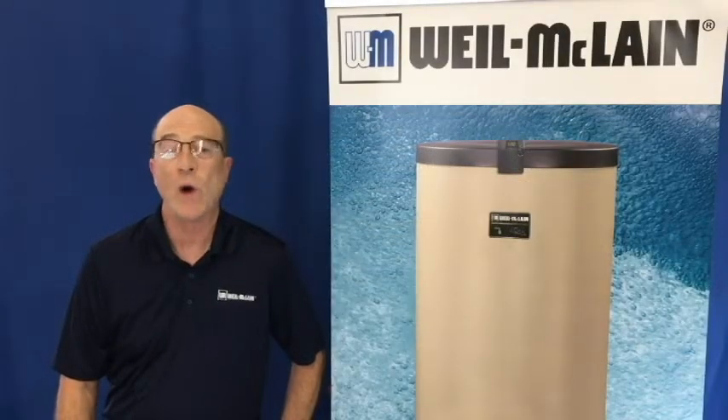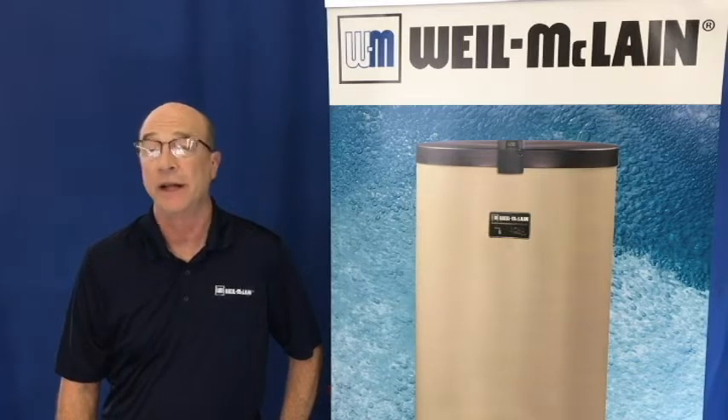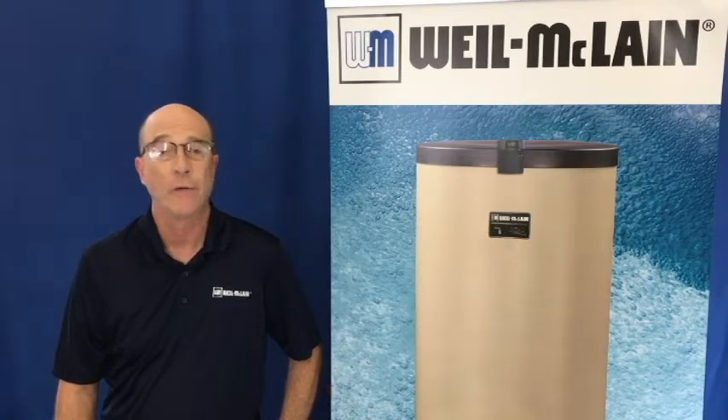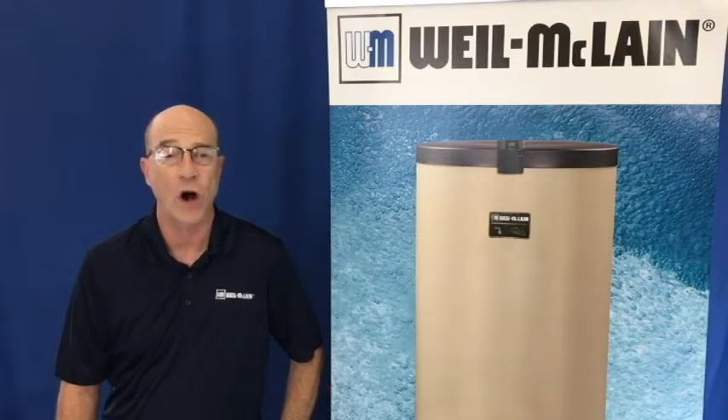Hello and welcome to Weil-McLain's series of tech tip videos. I'm Brian and today we will be discussing our AccuTemp controller for our AquaPlus and AquaPro indirect water tanks.